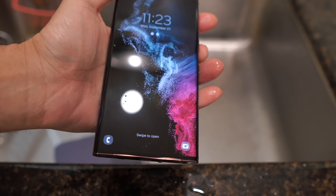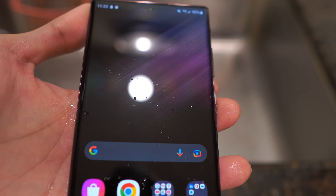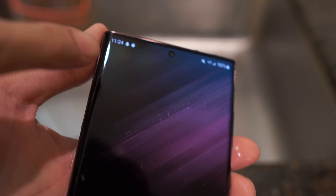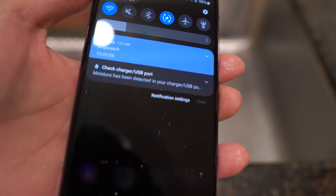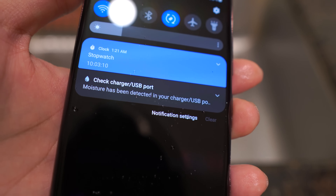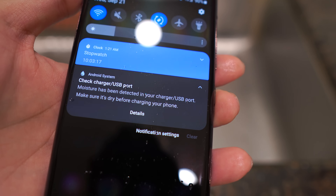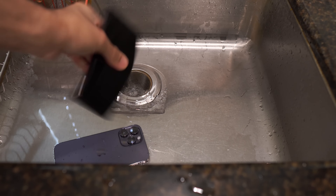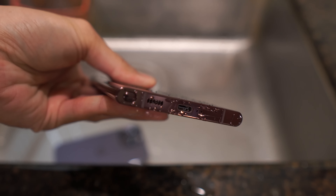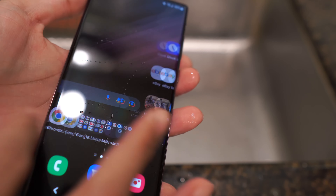Battery level's at 90% — I think the battery was at 96% or so when I started. I'm gonna swipe up and go around the display. Display seems to work. I'm not seeing any water or anything under the display, although there's an indicator right there — a water drop. Let's zoom in. It says 'check charger USB port — moisture has been detected.' I'm gonna click open that notification: 'Moisture has been detected in your charger USB port, make sure it's dry before charging your phone.' So I'm gonna shake it out. I don't know if that'll disappear on its own, but that's to be expected. Overall, I think the phone works.